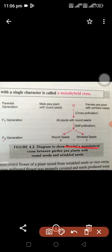Mendel concluded from this the monohybrid cross between the garden pea plant with round seed and wrinkled seed.